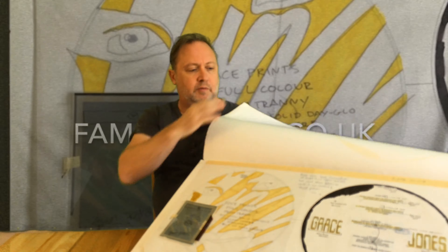Hello and welcome to the Fame Bureau. Today I am looking at a piece of artwork for Grace Jones — it's for the single 'I'm Not Perfect,' and it's the artwork for the picture disc.